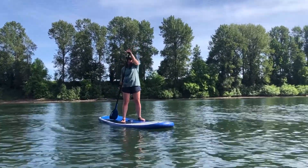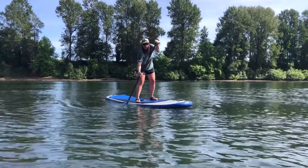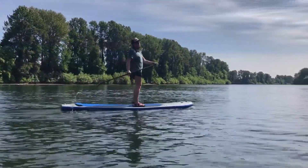Grab midway through the paddle and do nice deep strokes as close to the board as you can get it. The deeper you go, the farther you'll sail.